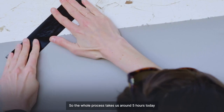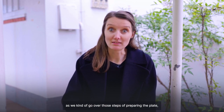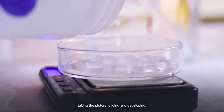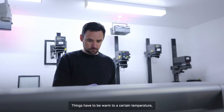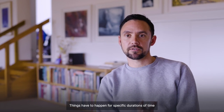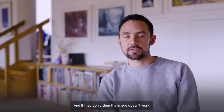The whole process takes around five hours today as we go over those steps of preparing the plate, taking the picture, gilding and developing. I have to mix up multiple chemicals before the process. Things have to be warmed to a certain temperature, they have to be completely dry of moisture, and things have to happen for specific durations of time for each part of the process to have the chemical reaction. And if they don't, then the image doesn't work.